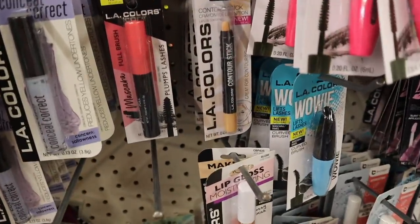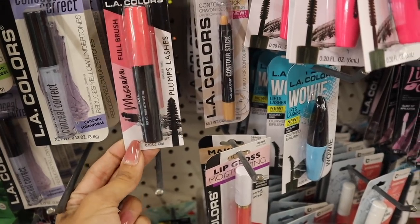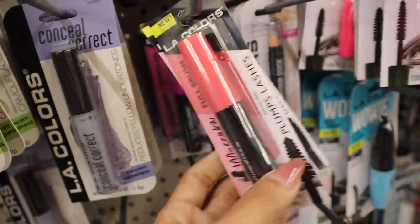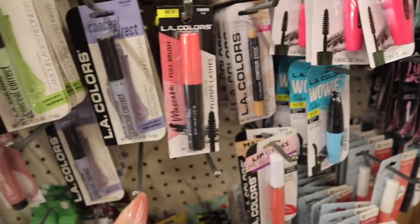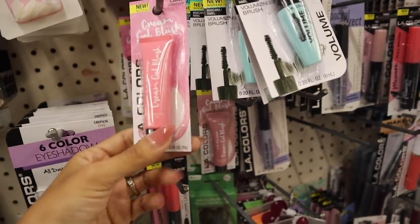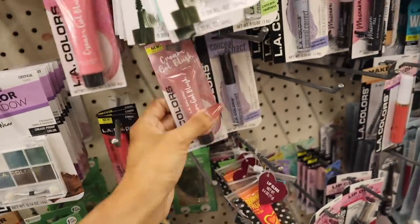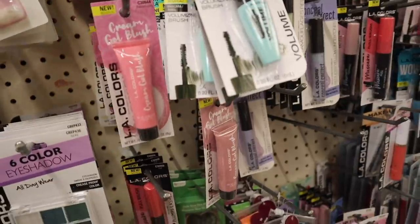This mascara is definitely new — the fold brush is supposed to plump lashes, and the other one is defining with a light pink lid. There's also an hourglass brush. These are really nice whenever you're traveling — highly recommend. They also have the cream gel blushes. This one is in the shade 'Tainted Love' and it looks like everyone is picking it up. And look at this new pink color cream gel blush — it's a lot brighter.